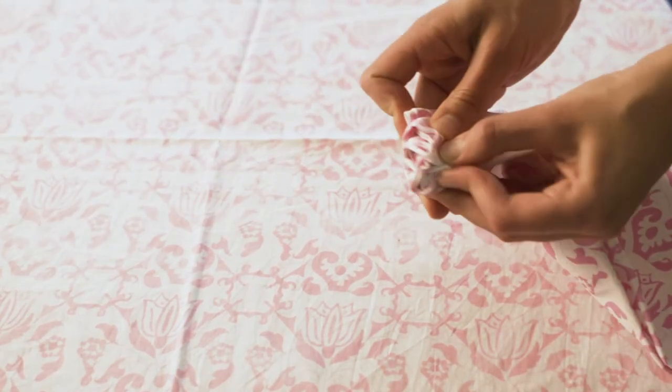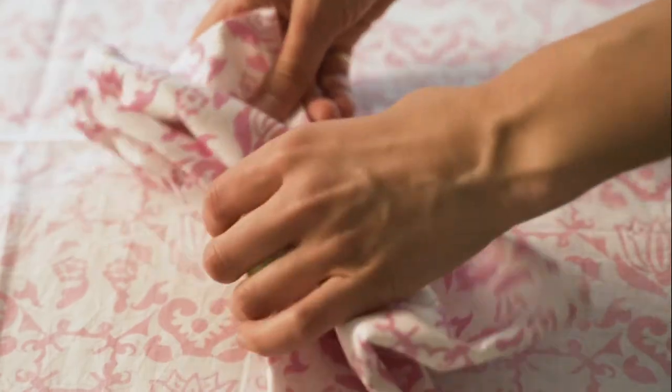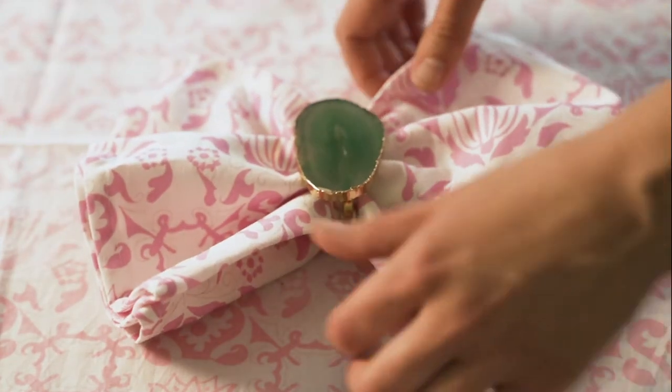I'm going to pull together the sides halfway to the middle of the napkin, and voila, you have a napkin folded into a bow tie.